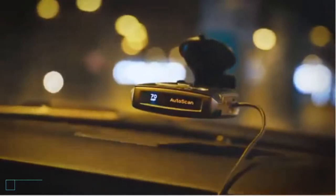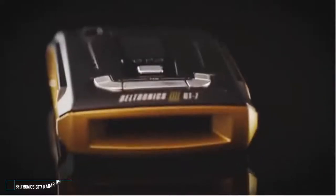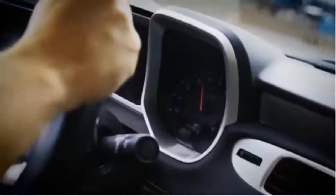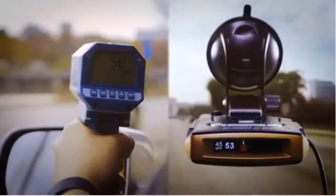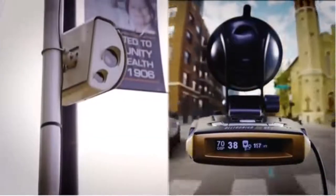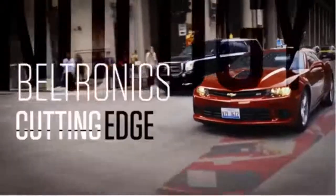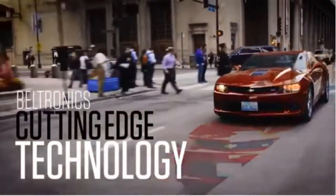The best-in-class GT7 provides extreme radar and laser detection protection in a sleek design, with supercharged accuracy to block annoying pulse alerts. From radar and laser guns, to red light cameras, to photo radar and air patrol, there are more ways than ever to get a ticket. But Beltronics' cutting-edge technology has you covered.